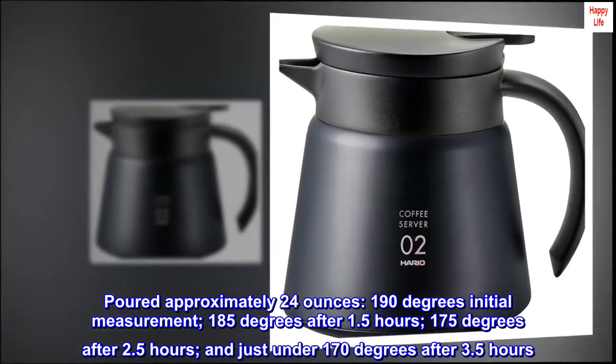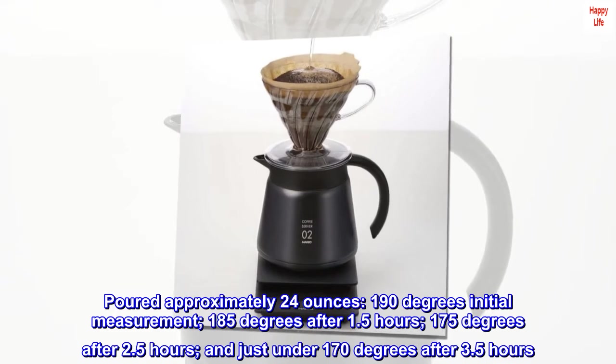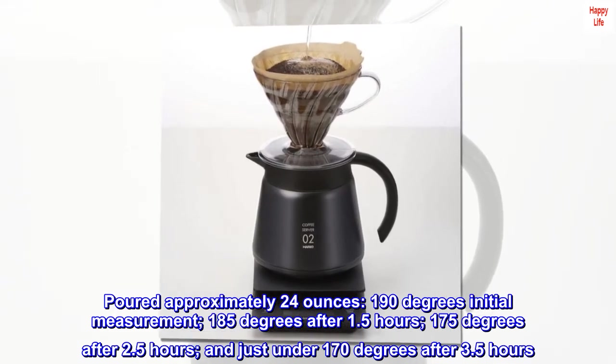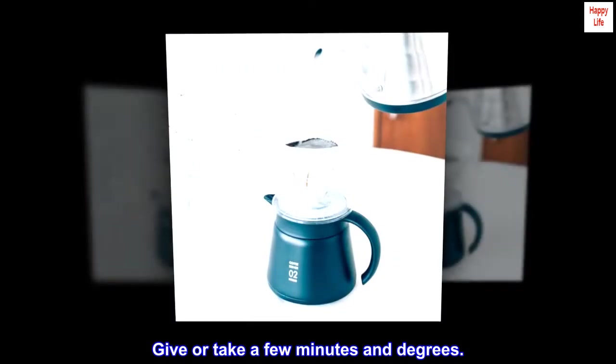185 degrees after 1.5 hours, 175 degrees after 2.5 hours, and just under 170 degrees after 3.5 hours — give or take a few minutes and degrees.